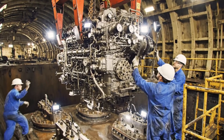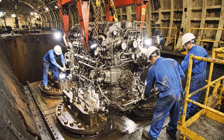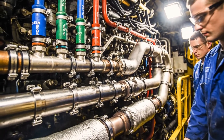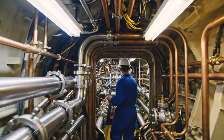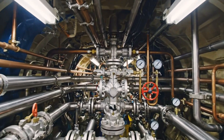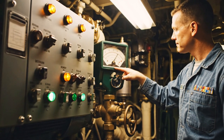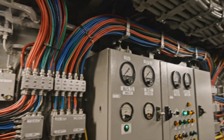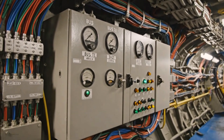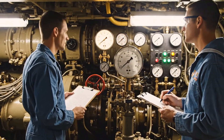Easy now. Easy. A little to the starboard. She's seated. Pressure holding steady at 2,000 PSI. Gauge confirmed. System looks good. Core pressure holding steady at nominal. Flow rate stable. Confirm. The Thresher is ready for sea trials.